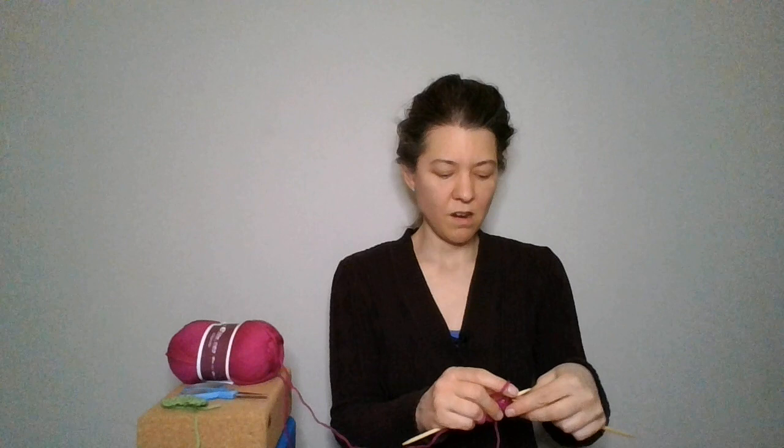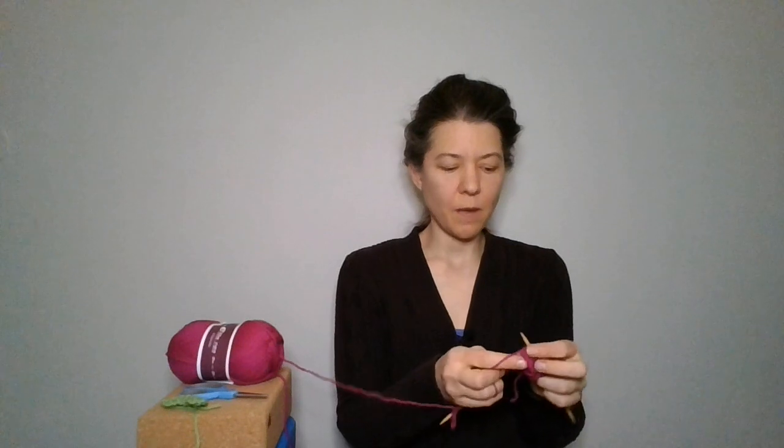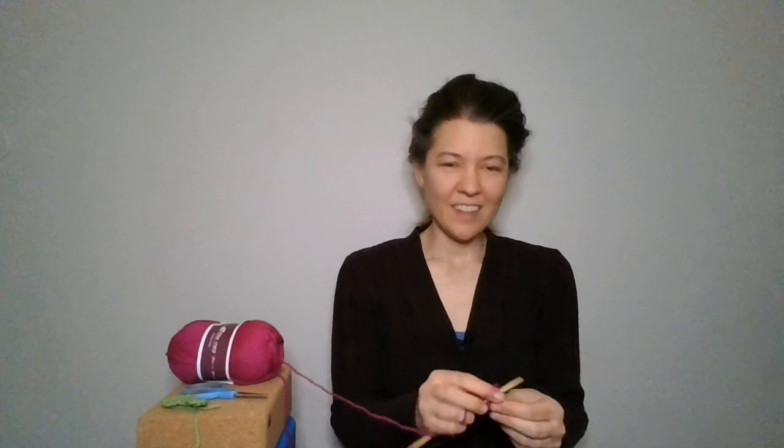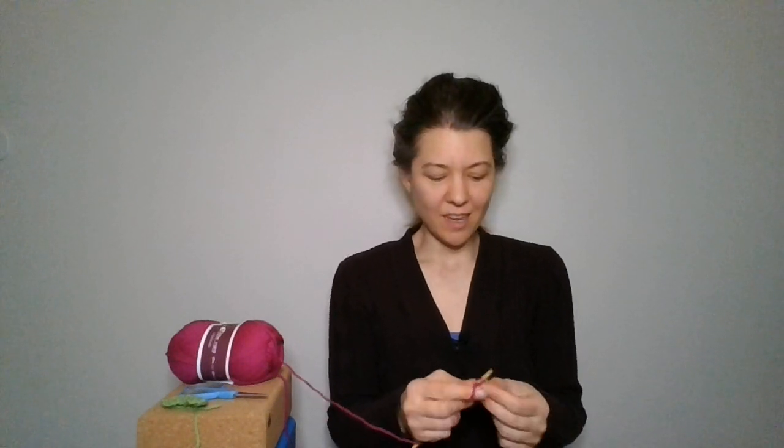So then we have the decrease here. And now we are binding off. I tried to do a bardo pony and it's a little lopsided — I feel lopsided. It's an imperfect pony; it's part of my mistake practice. I did that on purpose.